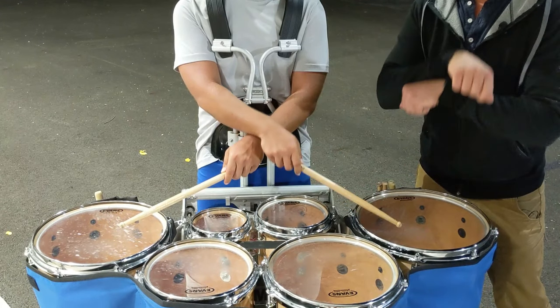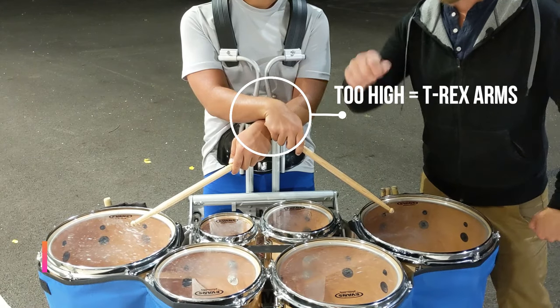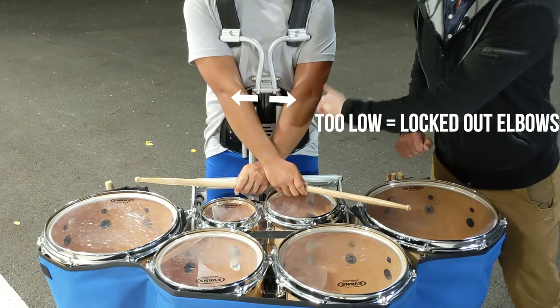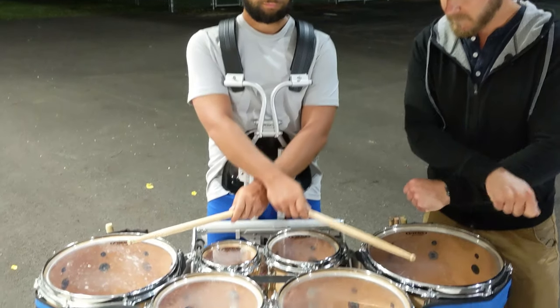If you set your drums too high, you'll end up in this position right here. You'll see that the wrist is broken, so you're going to get a little pain in the wrist from playing in that position for too long. If you're a little too low, you're going to see your elbows are really straight. This is putting a lot of tension in the upper back. So we'll go back to the proper position here.